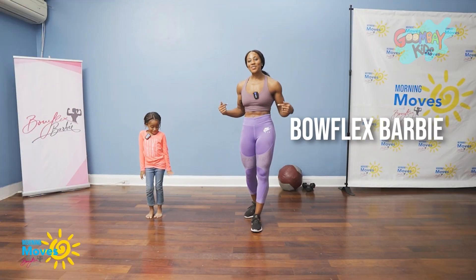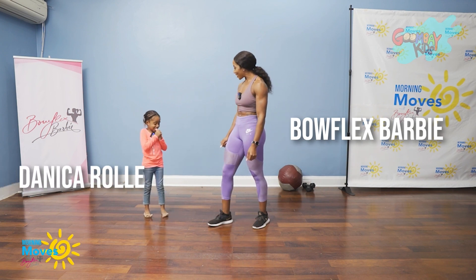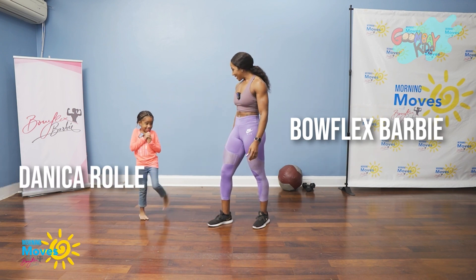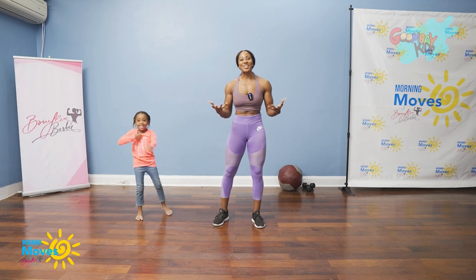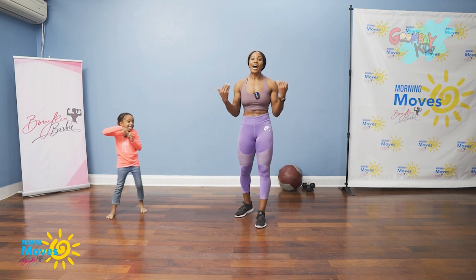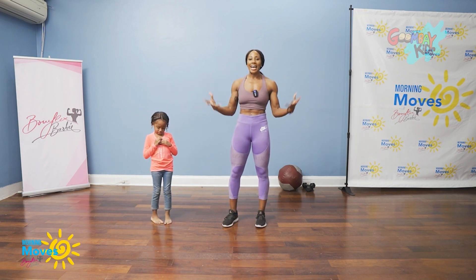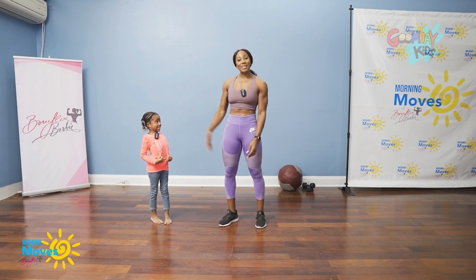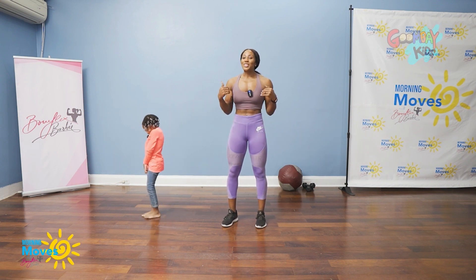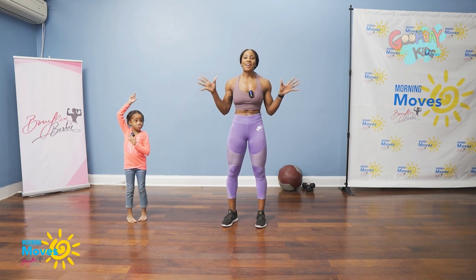Good morning, Goomba Kids! I'm Boat Likes Barbie and I've got a very special friend with me today, Miss Danica Rohe. Today we're going to be showing you some exercises. I'm from the show Morning Moods and I help people all around the Bahamas get active and healthy, and I know that it's so important for kids just like Danica to be healthy and active too. So we're going to show you two movements you can do anywhere, anytime to help you stay active and fit.